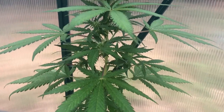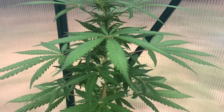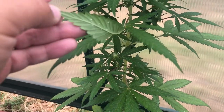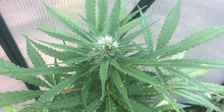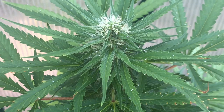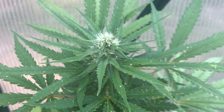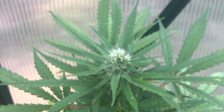White flies like to lay their eggs on the underside of the leaves, and typically start doing so with the lower leaves before making their way up the plant. The flies and their larvae both suck the juices from the leaves, which makes the plant weaker, more susceptible to other bugs and diseases, and slows down the growth. On top of that, white flies produce a sticky substance known as honeydew, which can cause fungal diseases and attract other bugs such as ants.